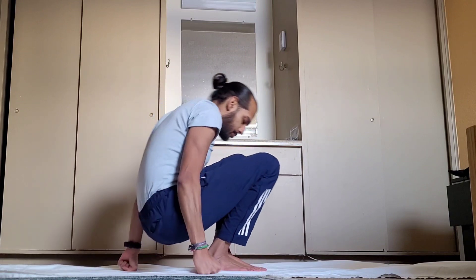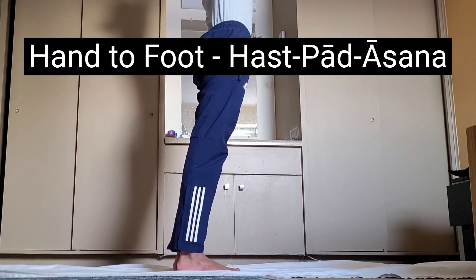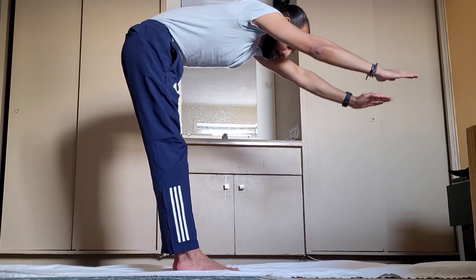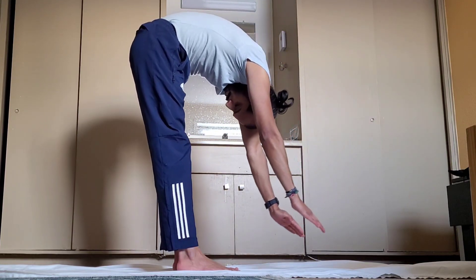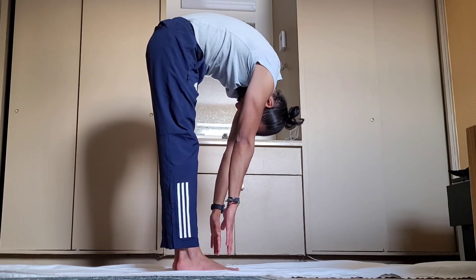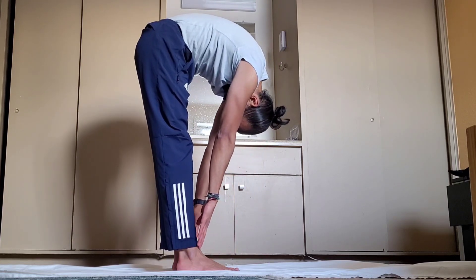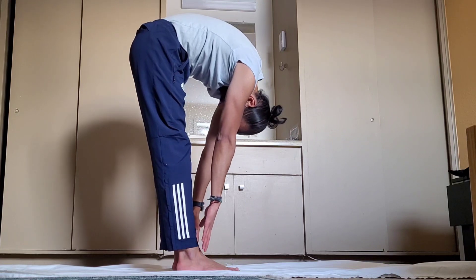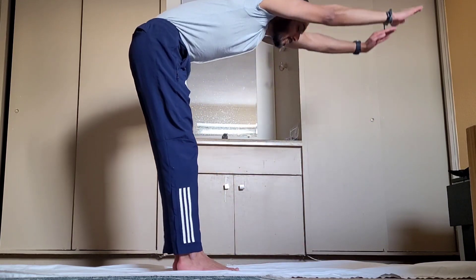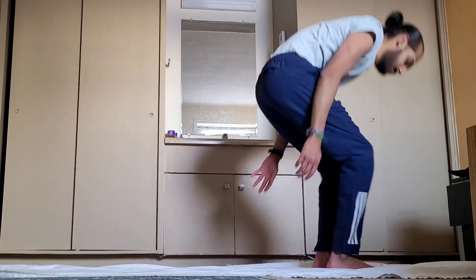We're going to wrap it up with hand to foot pose — a classic yoga pose. We can do this two to three times. All yoga poses are supposed to help our body and mind, improve our coordination, and overall health and well-being. When we combine them with meditation, I think we see exponential benefits. The yoga poses by themselves are really, really beneficial, but when we combine them with meditation, that's really the gold mine.